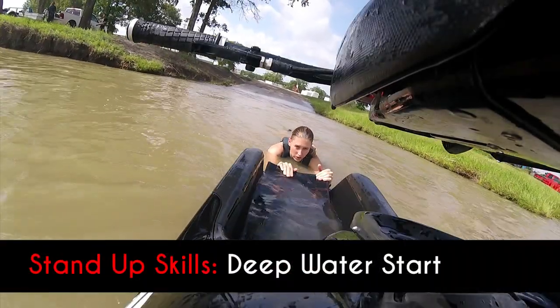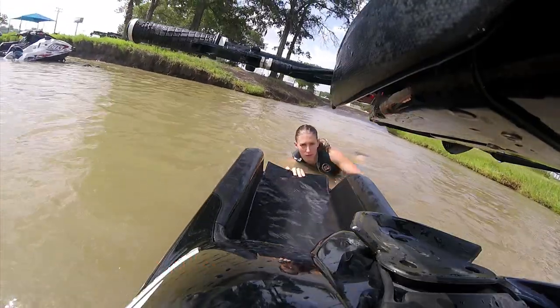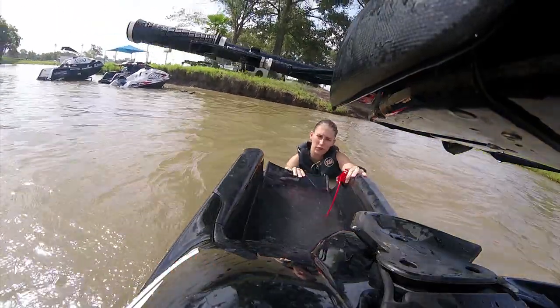Now say you crashed and you have to do a deep water knee start. First, put your lanyard in if you can, if it's long enough.